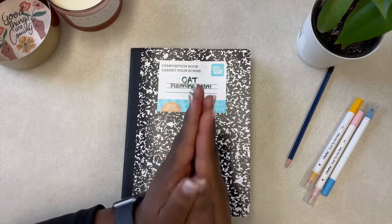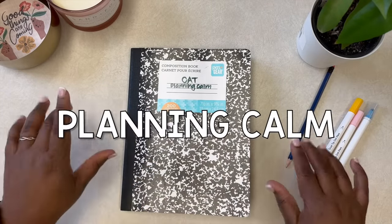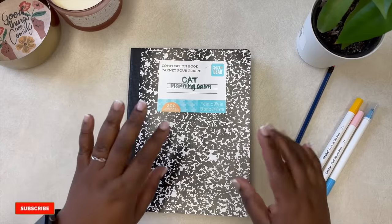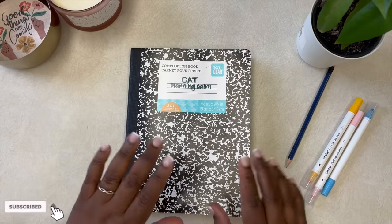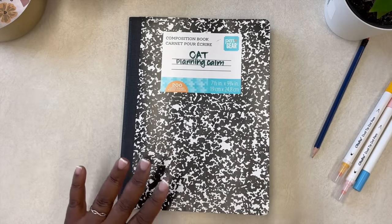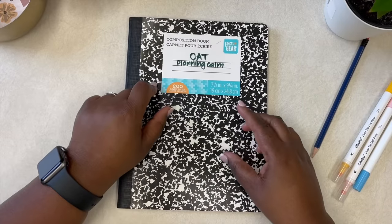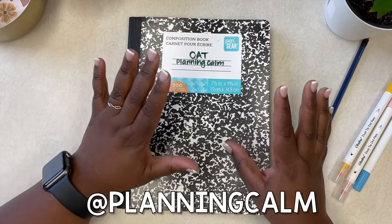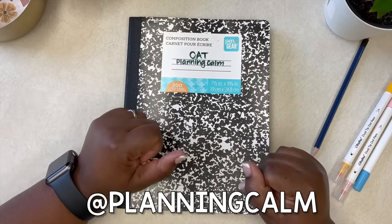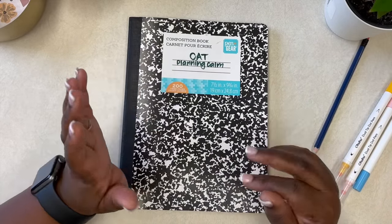Hello beautiful peeps of YouTube and welcome back to my channel. My name is Kat and you're watching Planning Calm. In this channel I love to share with you all the many ways I can help you plan your way to calm and plan a calmer life. I get asked a lot on my Instagram — if you're not following, I'd love for you to follow me there at Planning Calm, and check me out also on TikTok at Planning Calm.